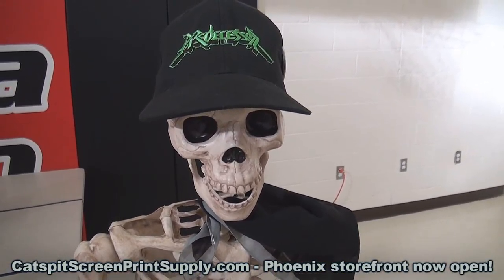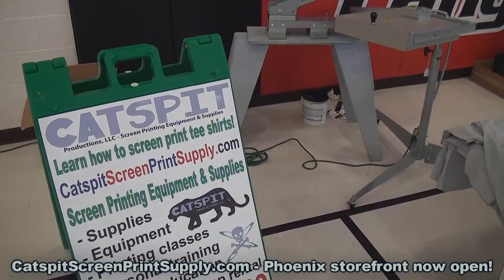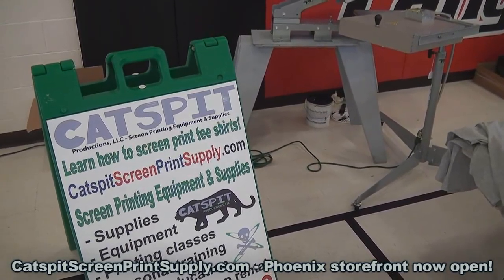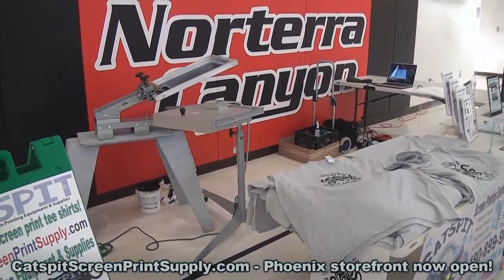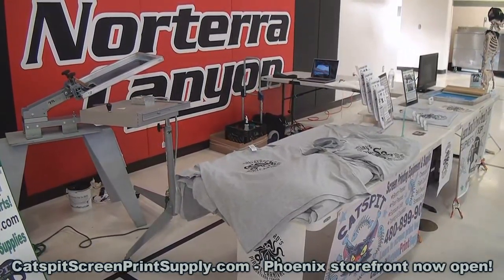Scully says don't forget to check out Catspit Productions on YouTube.com and of course go to CatspitScreenPrintSupply.com for your screen printing equipment and supply needs. If you're interested in a live screen printing event for your group, organization, or business, just contact me at 480-899-9089 and we'd be more than happy to discuss a live screen printing session at your next event or organized social gathering.